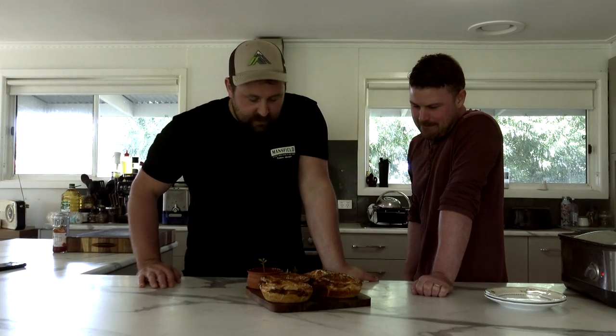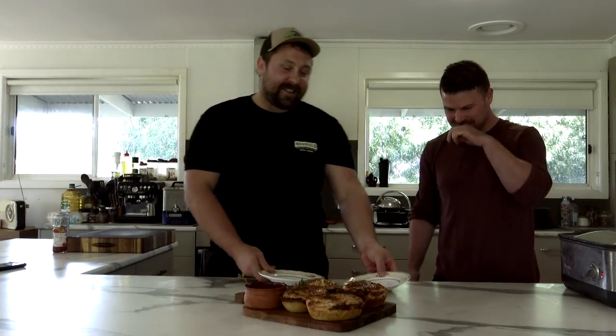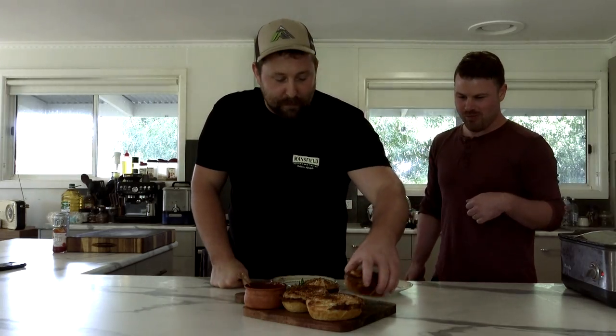We've got four venison pies with a little bit of chilli chutney. Now everyone has to watch the massacre of pie — when I have a pie at home what I like to do with a cheap, terrible pie is cut the top off, put sauce in the middle, chin it all up with a spoon or fork, eat the filling, then eat the top, then eat the bottom.